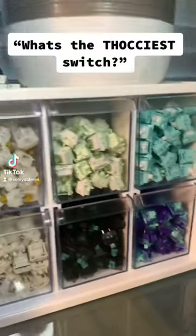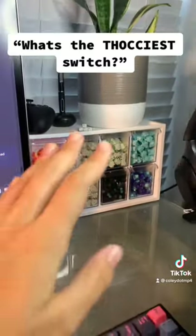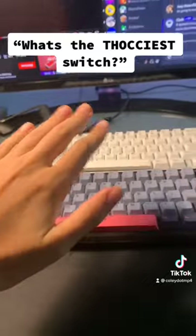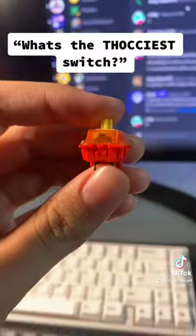I feel like I always have people asking me what is the thockiest, deepest switch or the highest pitch switch? And I'm going to explain it to you. So right now, both of these keyboards have the same switch, and that would be these little fireballs, Gateron Vermillion Birds.